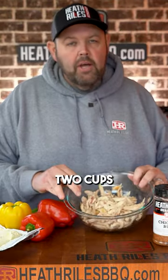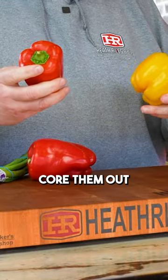We've got two cups of chicken breast here. I'm gonna take a little bit of my chicken seasoning in here. Got a softened block of cream cheese in here. I'm gonna go ahead cut these in half, core them out, and get them ready to stuff before we make our mixture up.